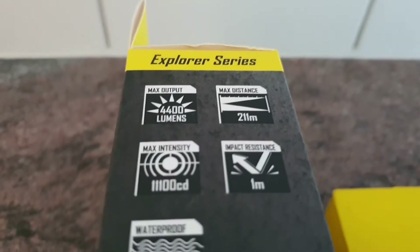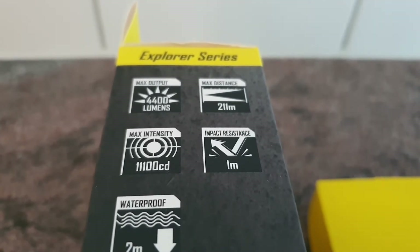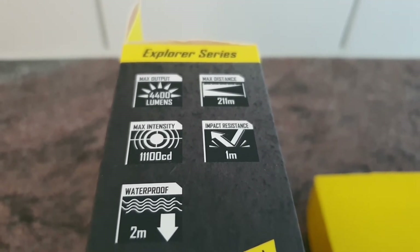Specs: 4400 lumens, 11100 candelas, and approximately 211 meters beam distance.